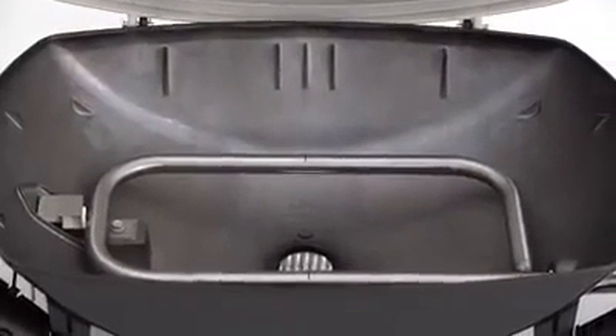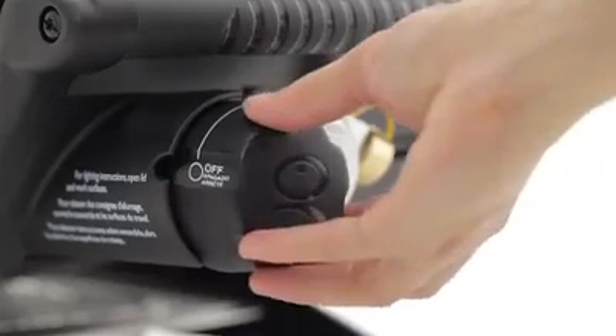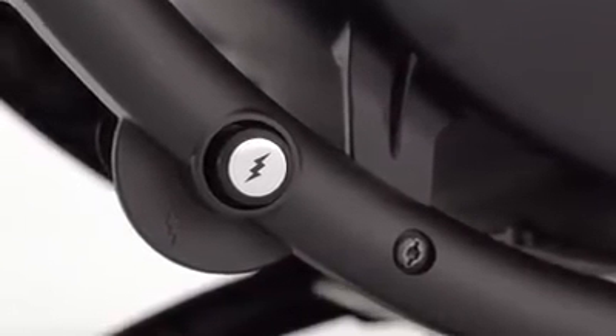One stainless steel burner delivers maximum heat with a 12,000 BTU per hour input. The burner has an infinite control burner valve with electronic ignition — quick, easy and dependable.